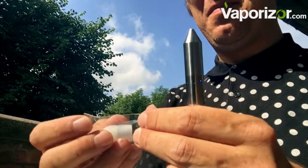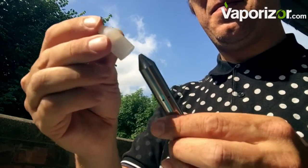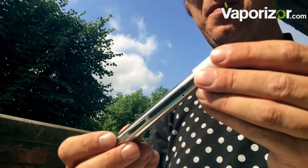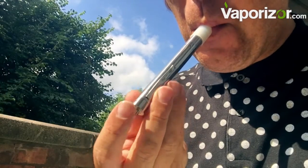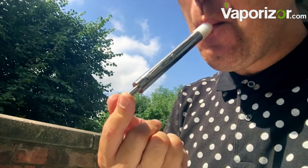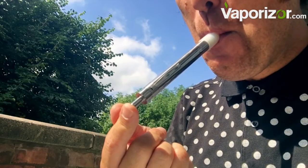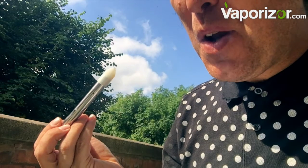This rubber mouthpiece is essential, otherwise you are going to burn your lips — it gets very, very hot. There's not a lot of space between the oven and the mouthpiece, so it's just inevitable. It runs hot, so if you don't like hot vaporizers you're probably not going to like it. But it is fantastic — look at it, absolutely stunning — and you're ready for the plume.